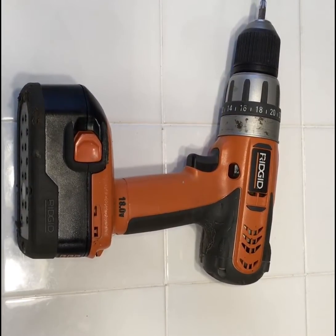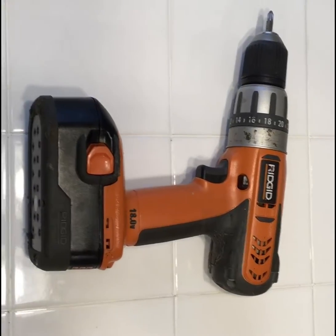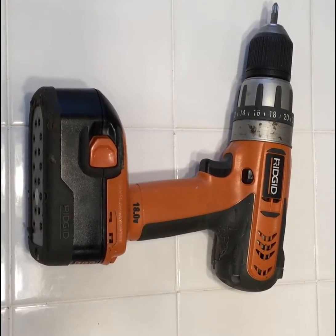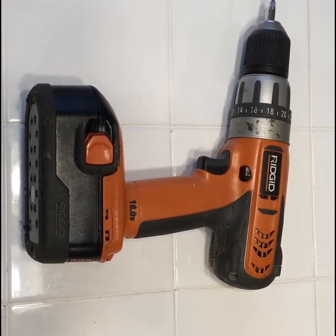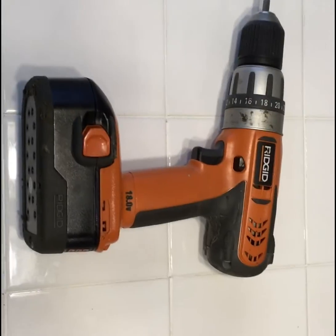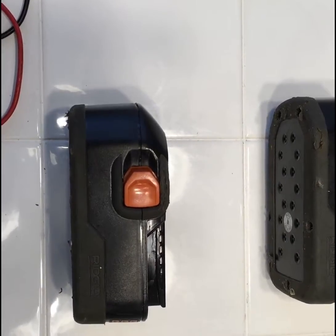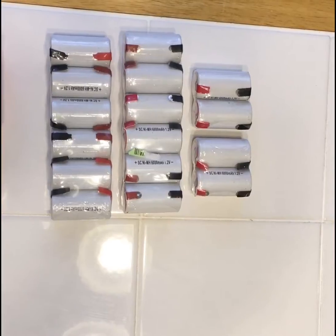Today I will be replacing the internal batteries on an 18-volt Rigid cordless drill. I have two of these batteries and both of them are NiCad and both of them have gone bad several years ago. I have not replaced the batteries because a new battery can run anywhere from $70 to $100, and that just didn't feel worth the investment. So I got on eBay and found some replacement batteries called sub-C cells. I paid around $26 for them, coming from China.